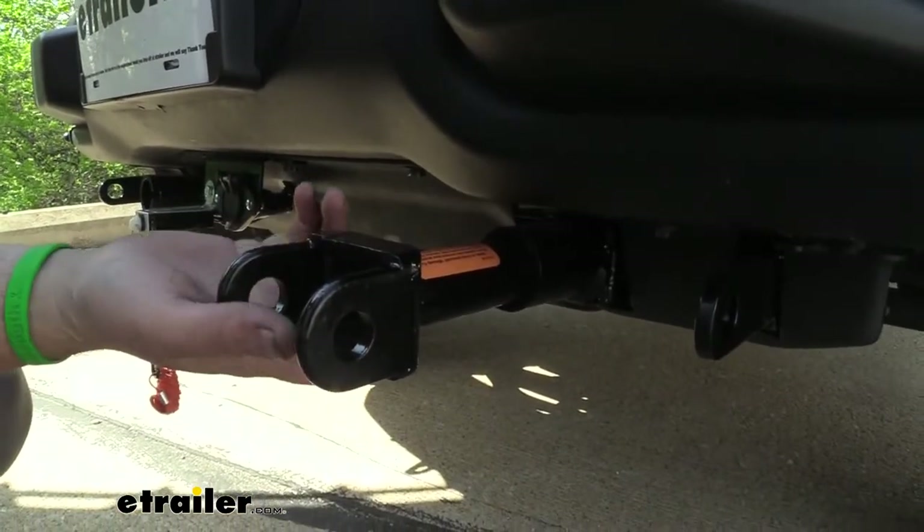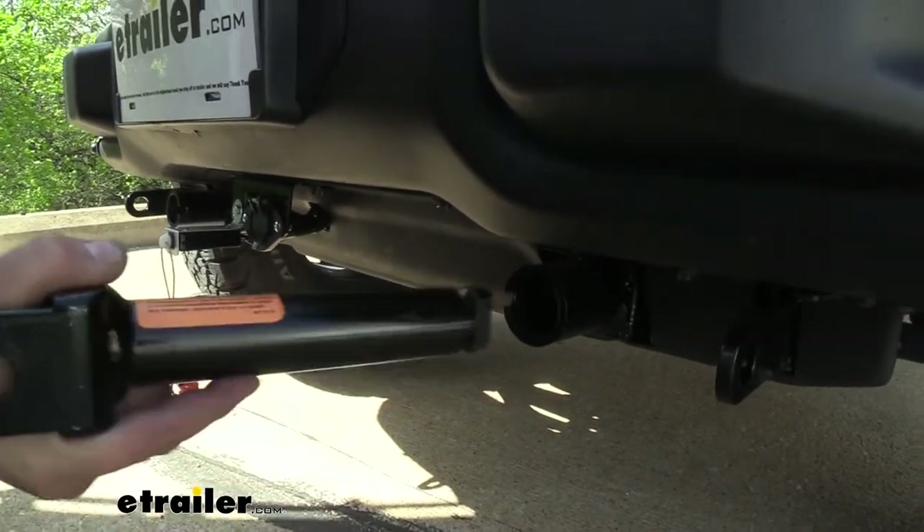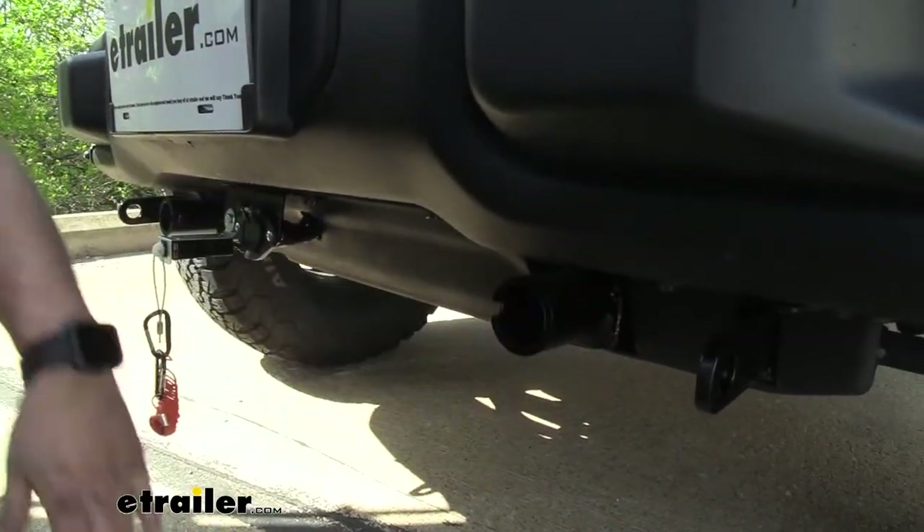It's easy to remove when you aren't flat towing by simply pulling this pin, twisting, and pulling it out. And it makes it look nice and OEM and clean again.